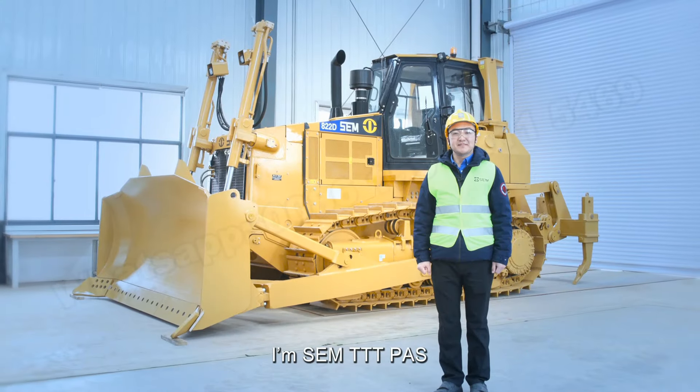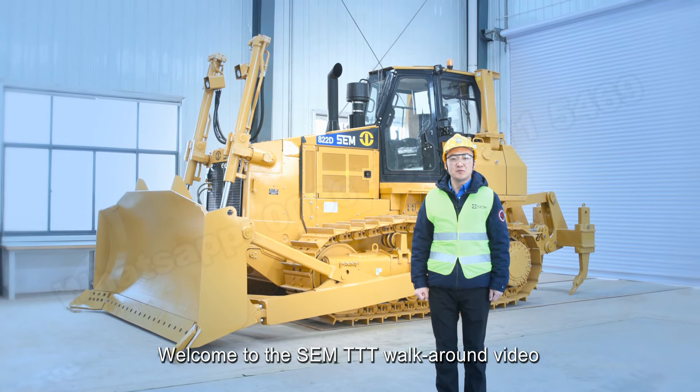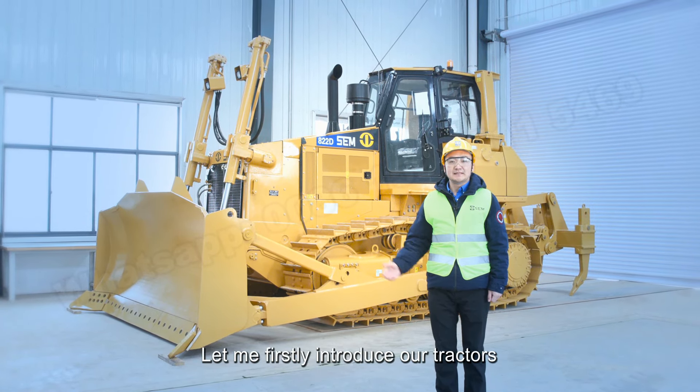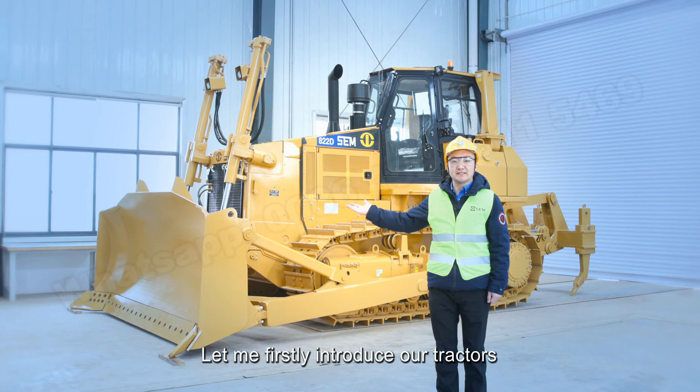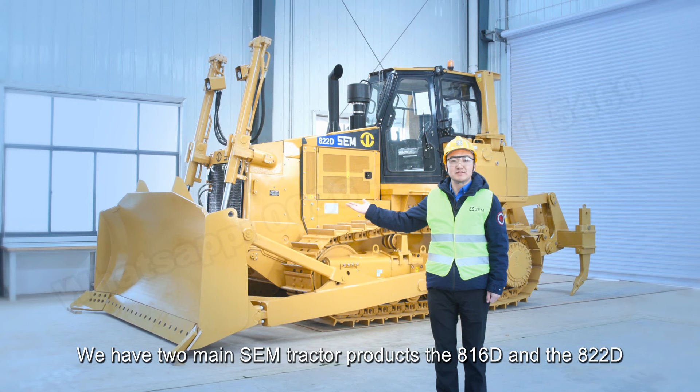Hi, I'm from SEM. Welcome to the SEM walk-around video. Let me firstly introduce our tractors. This is the 822D. We have two main SEM tractor products: 816D and 822D.